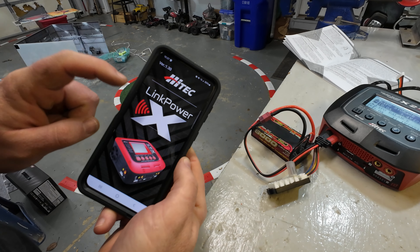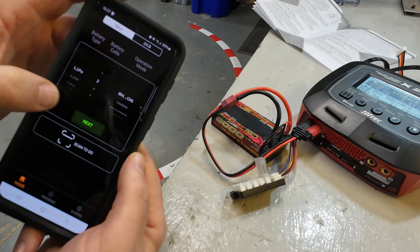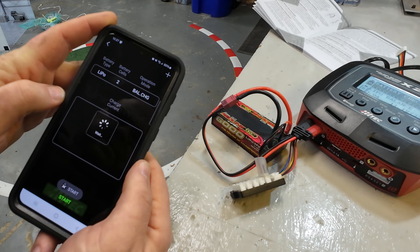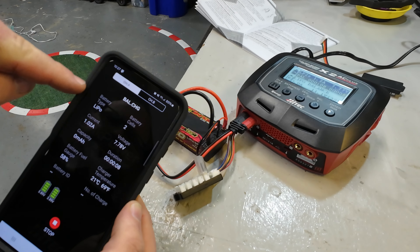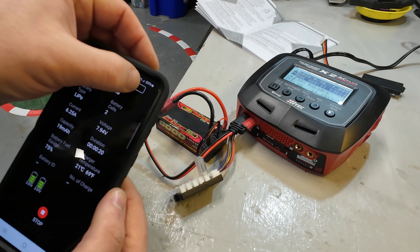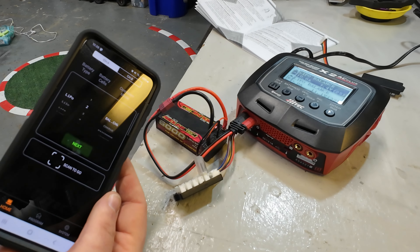One special feature of this charger is it has its own app called Link Power. It connects to the charger via Bluetooth so you can see channel A versus channel B. You can set the battery type - say LiPo - select balance charge, click next, and tell it what amperage you want. You hit start and the charger begins charging. While charging you can see all the voltage information for each cell, check in on either channel, and even hit stop to stop charging remotely - which is pretty sweet.